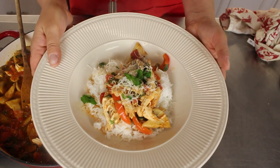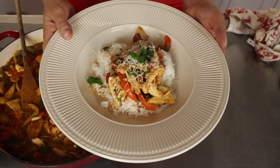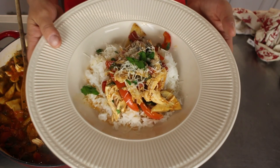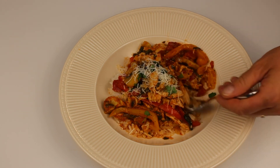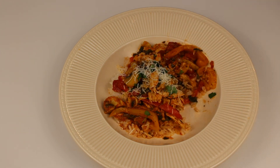Chicken cacciatore with peppers, rotisserie chicken, onions, diced tomatoes over rice. Give it a try. I already tried a little bit of it, to be honest. I ended up adding a full teaspoon of salt instead of a half — that's up to you. If you like it a little on the spicy side, you can add red pepper flakes or a little bit more black pepper. So good. Thanks so much for watching. Have a good night.